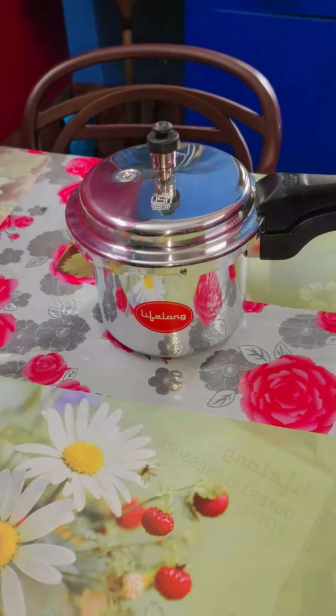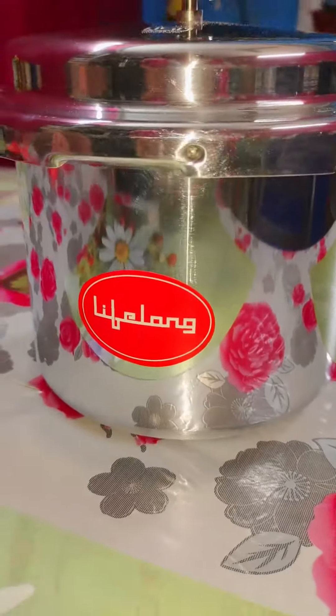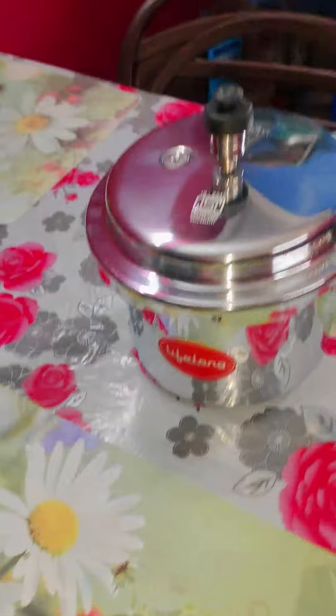Hi friends, welcome back to my store. This is Sabina, your home and kitchen expert. Today I will share with you for the first time a pressure cooker — this is an outer lid pressure cooker from the brand Lifelong. Let's see how it is.